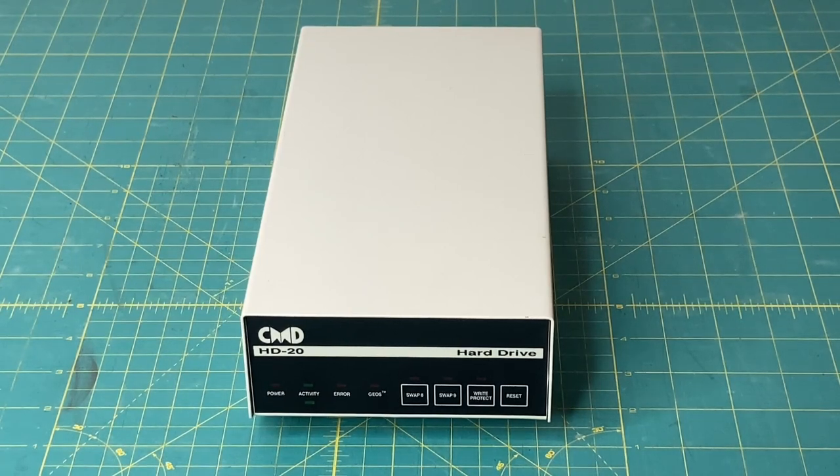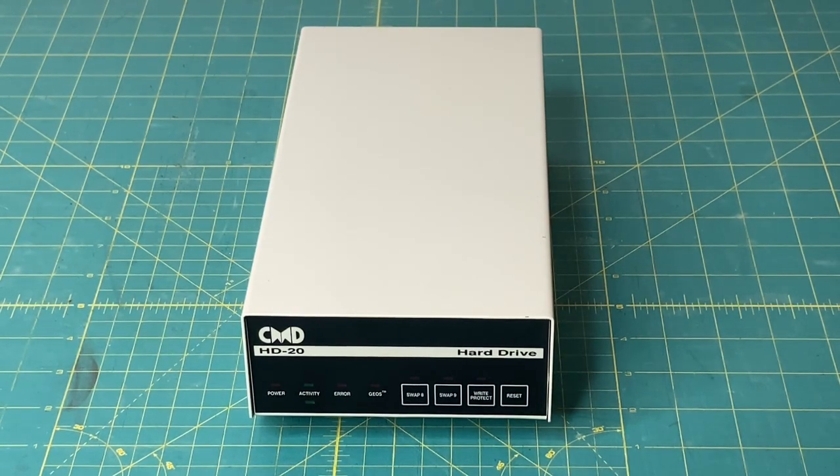So if you want to put all your 1541 software, 1571, 1581 — you can do it. Pretty cool. CMD hard drives were available with different storage capacities, from 20 megabyte all the way up to 2 gigabyte. The first hard drives that CMD released were sold in 1990 and were 20 megabyte, like you see here, and they were around $600 US.